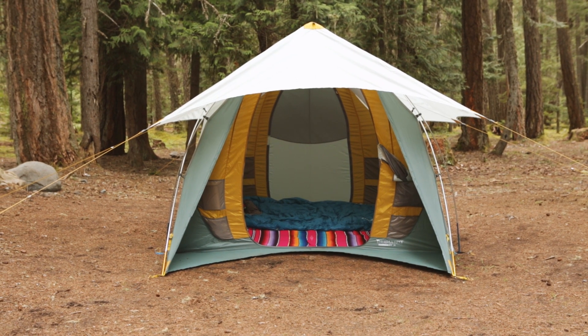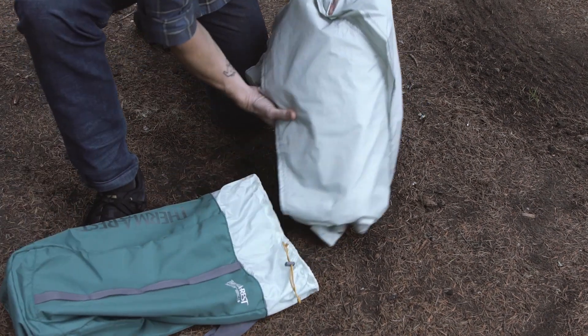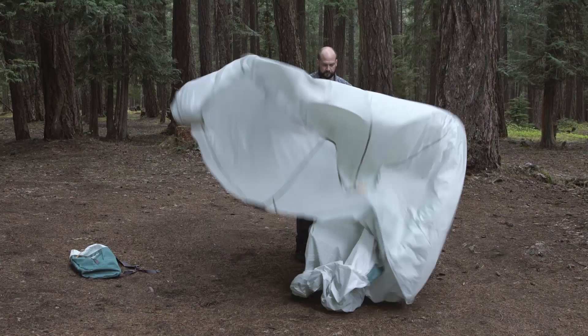The three-point tarp wings work on their own as an open-air awning. They are also compatible with Tranquility tents by replacing the rainfly and adding greater coverage and ventilation.